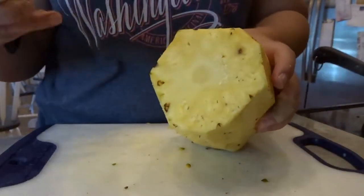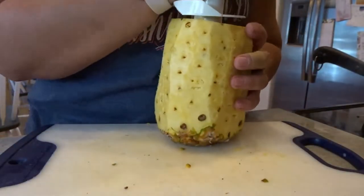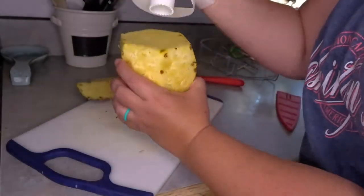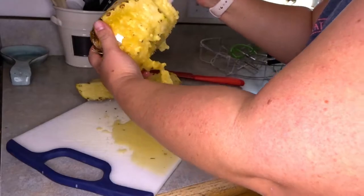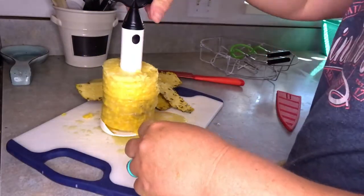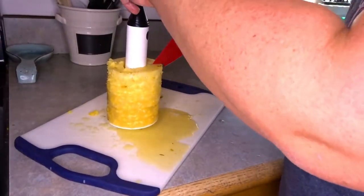I have this handy pineapple corer that I am going to use because I like the way that it cuts the tidbits. I put it right on the core and then just twist. Now I have just this beautiful rind of pineapple and now we are just going to cut the tip.